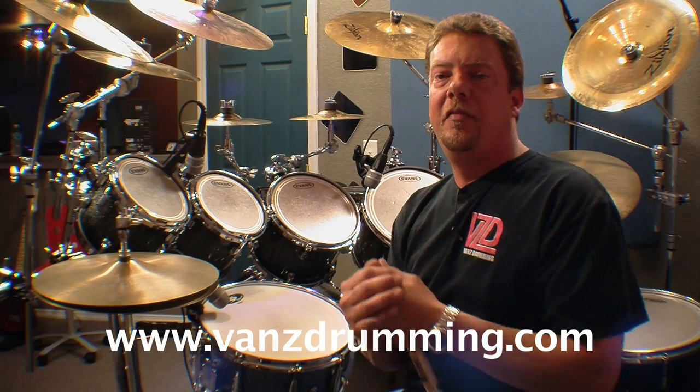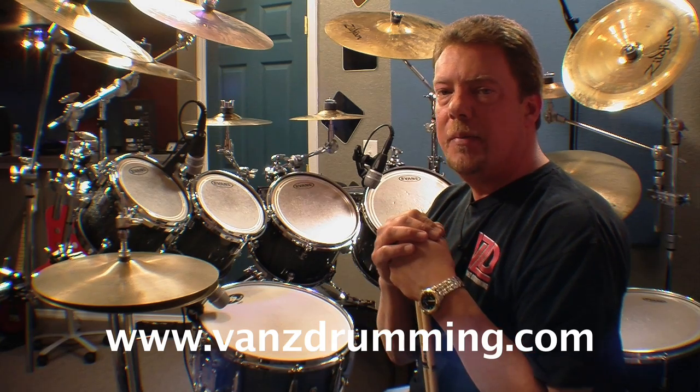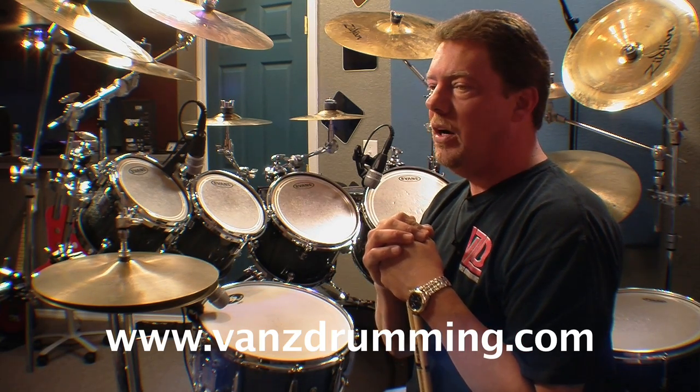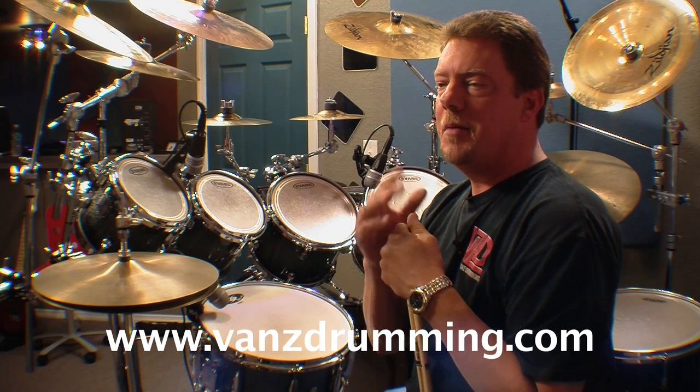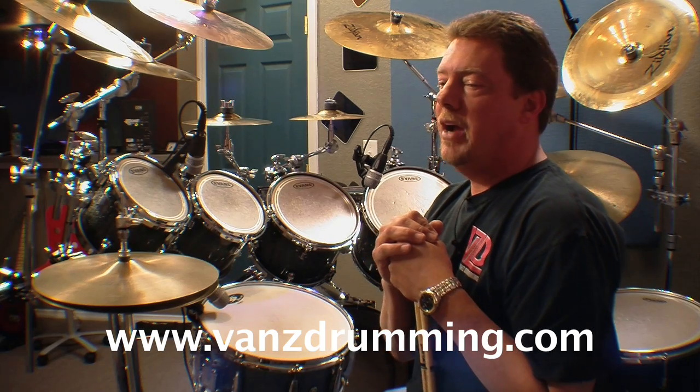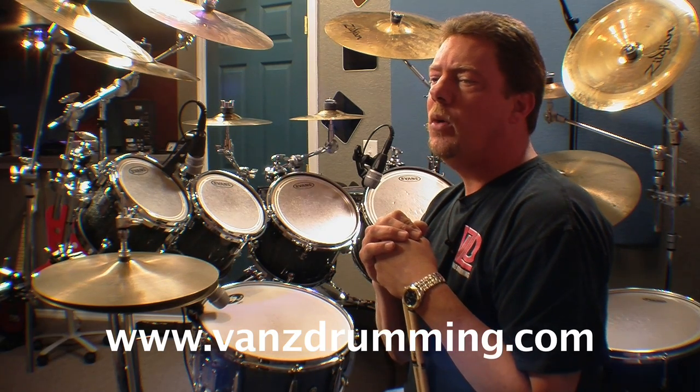Welcome to Vans Drumming. Randy Van Patten here in the vault once again. Today we're going to talk a little bit about some funk again — I've had more requests. This is number three out of our funk series here at Vans Drumming.